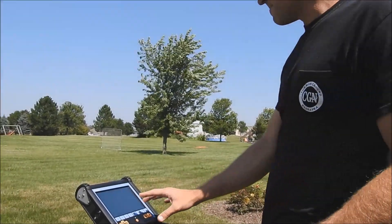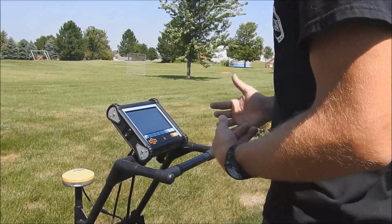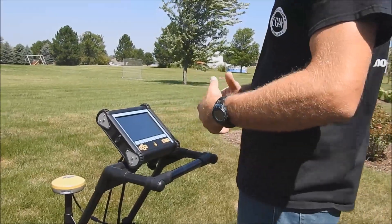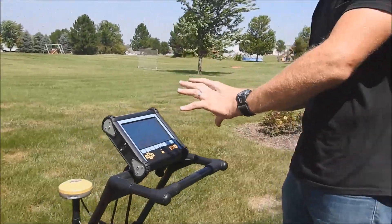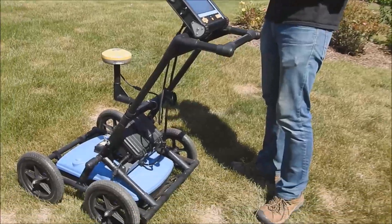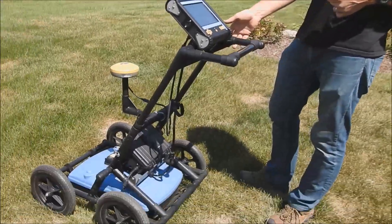The other convenient parts about this unit are the nice new touch screen — it's responsive and easy. As I go out in the field I can save arrows and really get a readout of the lines. It also runs six to eight hours off of a lead acid rechargeable battery.